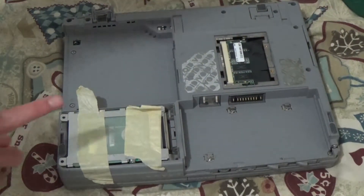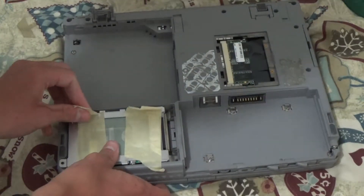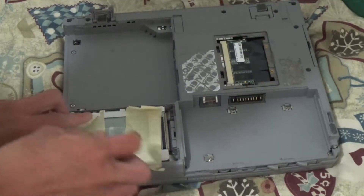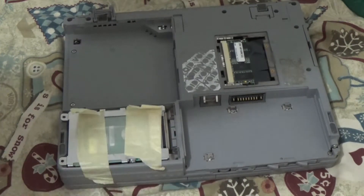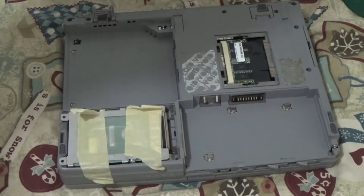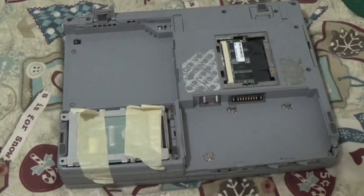And finally, let's get to the hard drive. So what you do is, if you're a cheapskate, you take off the tape and you get rid of the hard drive — except I'm not going to do it because I'd like a running computer.